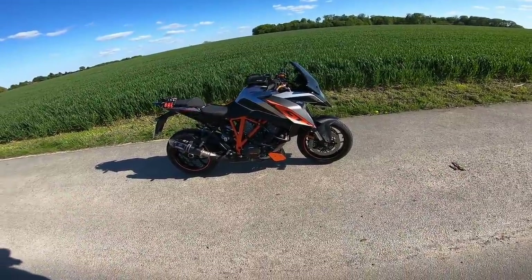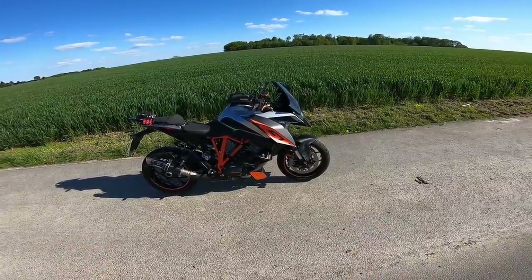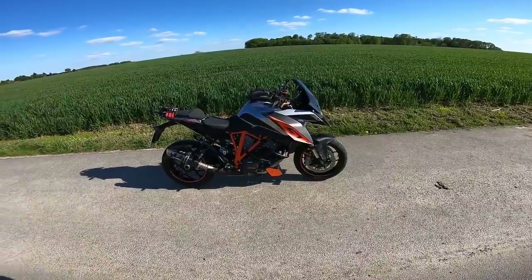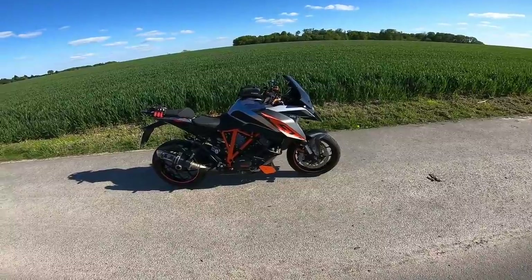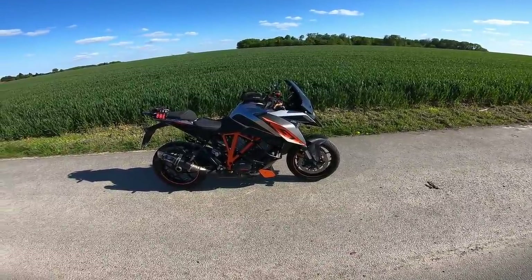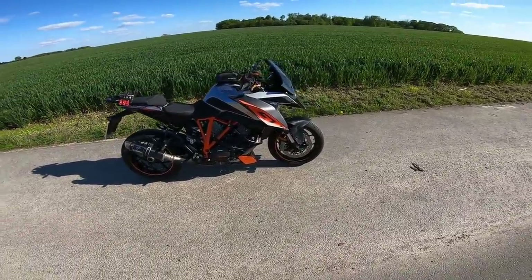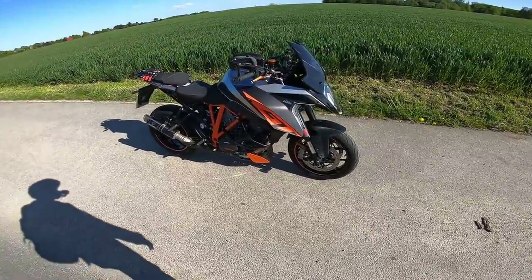The bike is absolutely gorgeous. I know a lot of KTMs — the looks aren't for everybody, some people think they're ugly — but I think it looks fantastic, just mean and aggressive. Even the new one looks even better. I wasn't sure about the new headlight taken from the Super Duke R, but I love it — it just looks like an absolute monster.